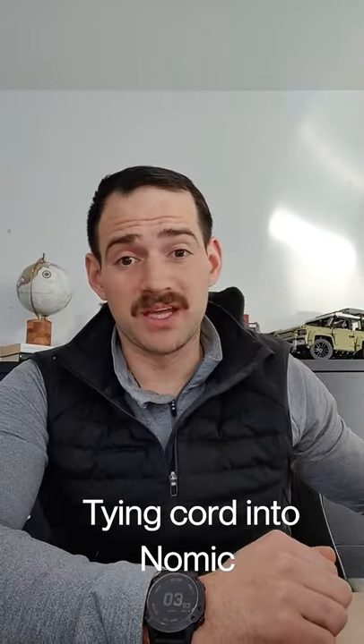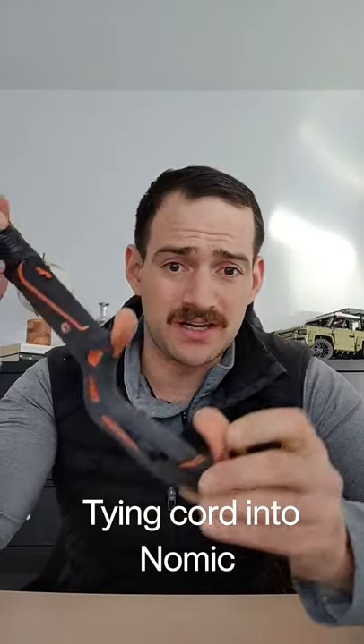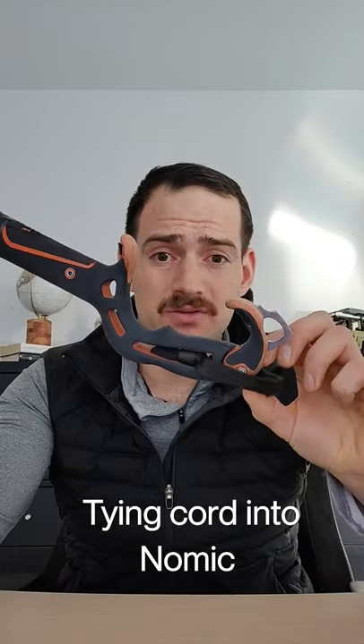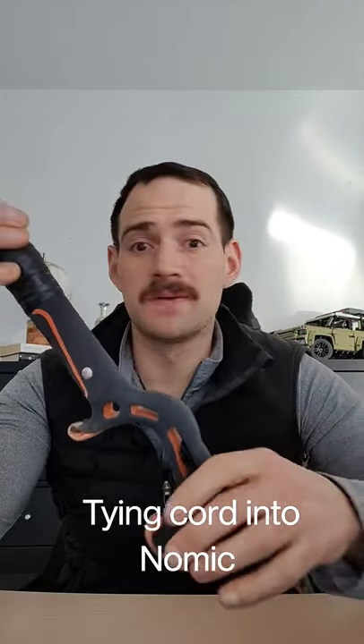This YouTube Shorts thing is kind of complicated, but I wanted to answer a question that I get in the comments quite a bit here in a YouTube Short. Let me know how bad this YouTube Short is because I'm still learning how to use it.